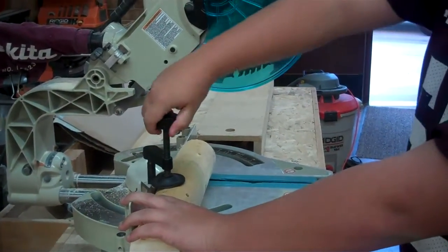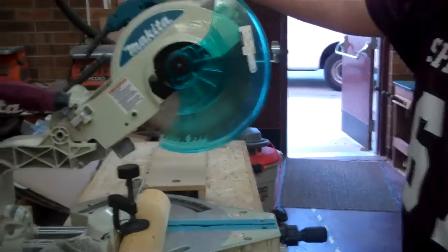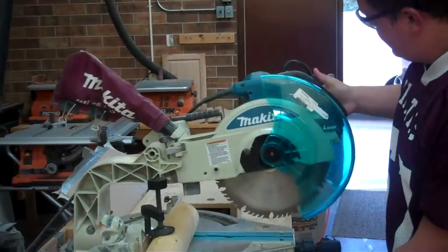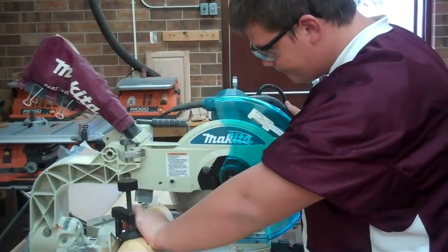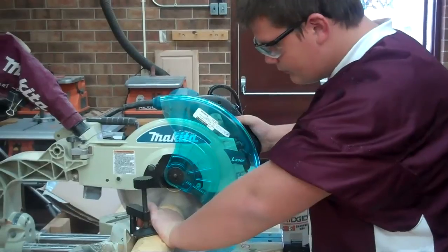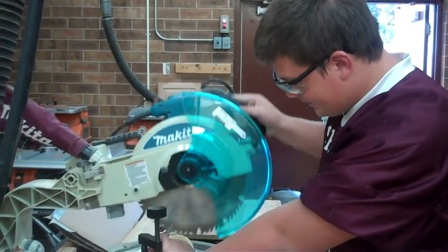Next thing I'm going to do is tighten the wood and put it firmly against the fence. Now I'm going to start it up. Put my hand on the safety button. Drag it back. Make sure your hand is always four inches away from your blade. Start it up. Make sure the saw is at a complete stop before you lift it up.